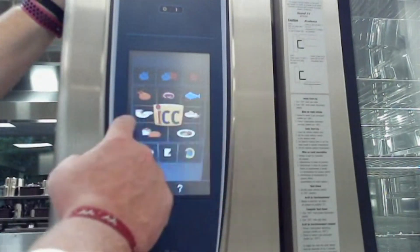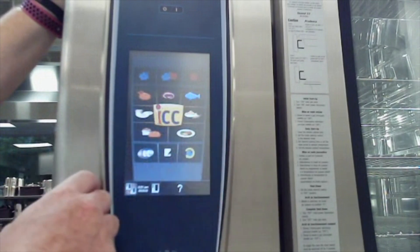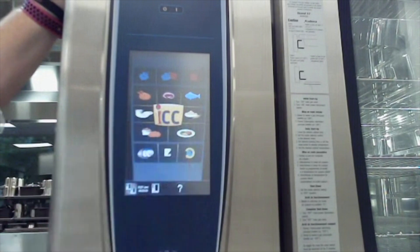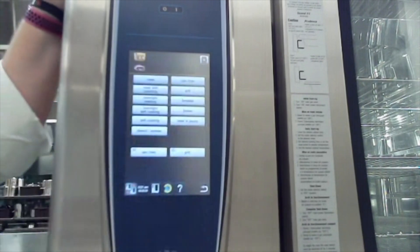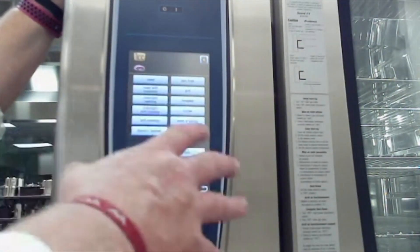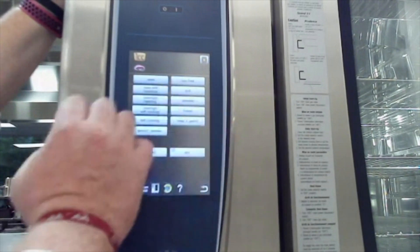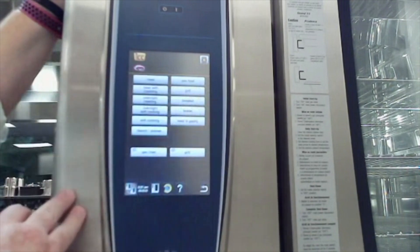You'll also see different icons down here for food categories: poultry and beef, seafood, egg dishes, side dishes, breads, and plated dishes. If we click on one of these, it brings up a whole host of cooking options — we can pan fry, grill, do breads, braise meats, pastries, whatever it might be.